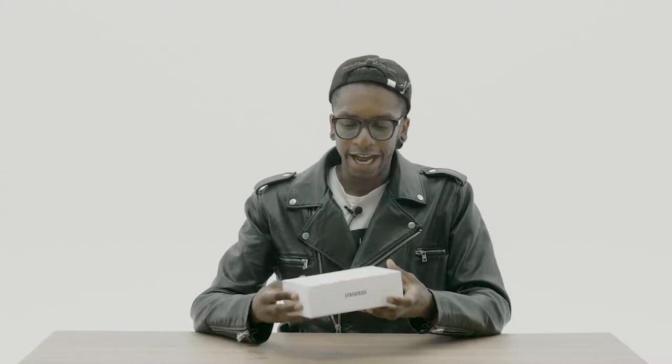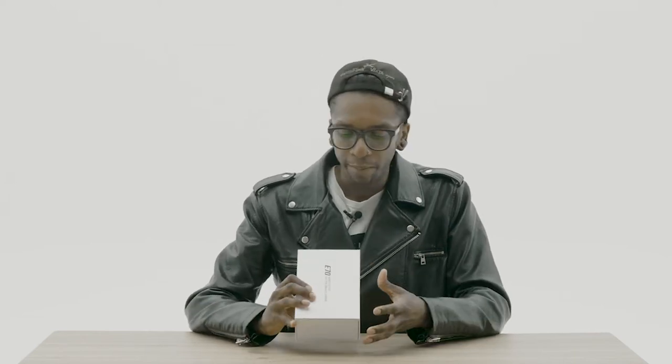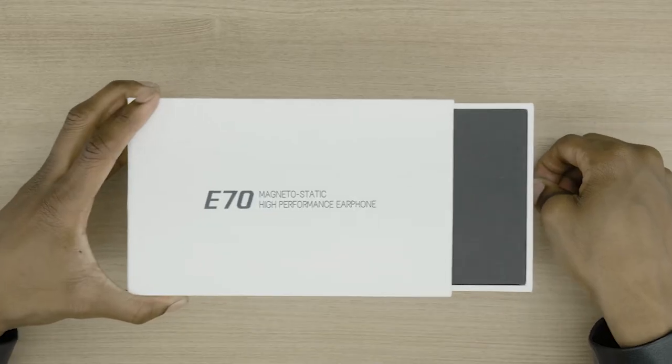It looks pretty sophisticated. I'm digging the box, everything about it looks pretty cool. It has that iPhone kind of all-white box feeling. Let's open it up and check it out.